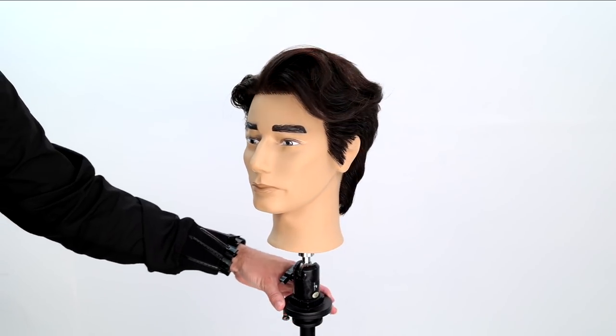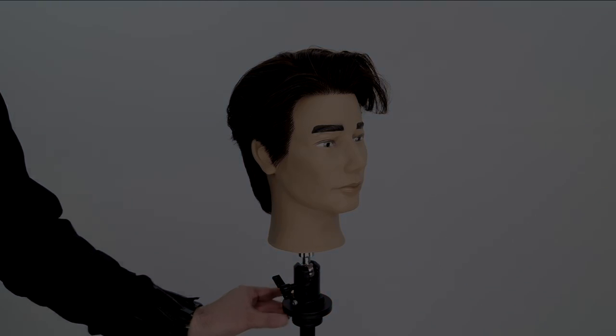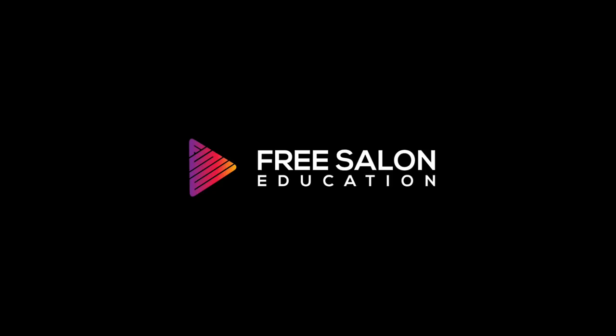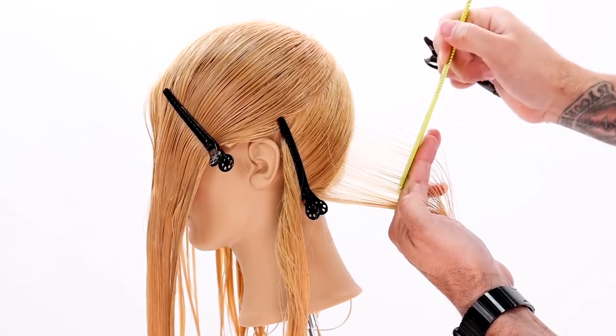I think it matches really well with the picture we showed you at the beginning. I hope you like this cut and can use it in the salon — let me know if you have any questions in the comments. Make sure you subscribe to the channel because we've got new videos like this coming out all the time. Thanks for watching! There are a few things you have to understand about haircutting before you can really jump into doing haircuts.